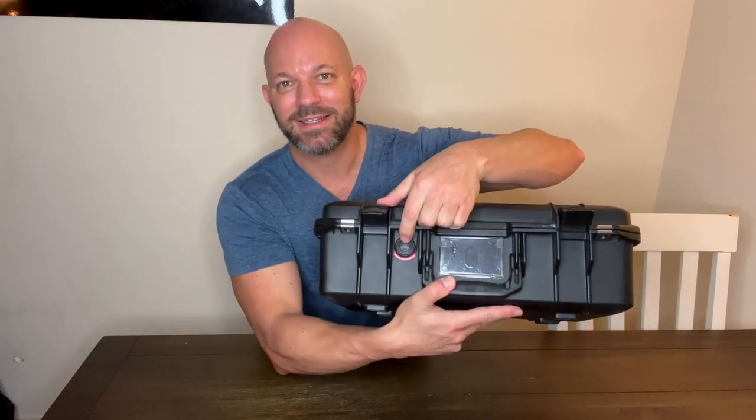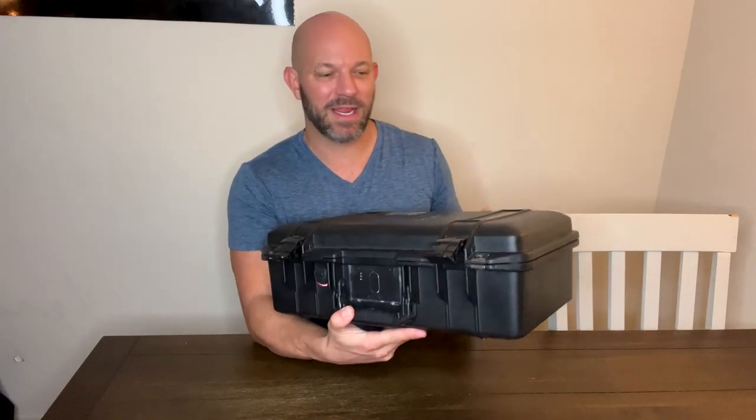It is pressurized, so your stuff in here — if you're flying — the air inside can equalize.